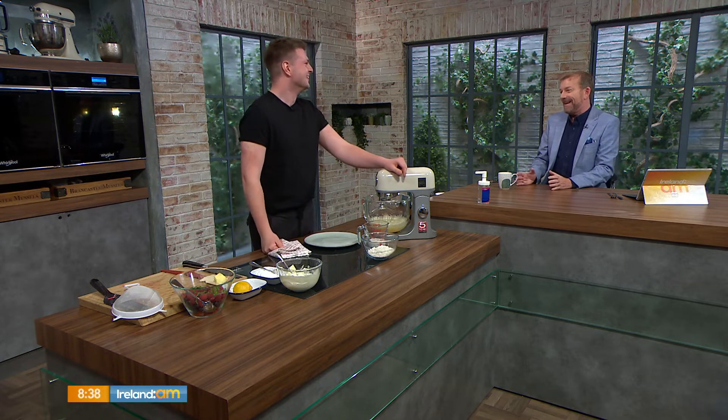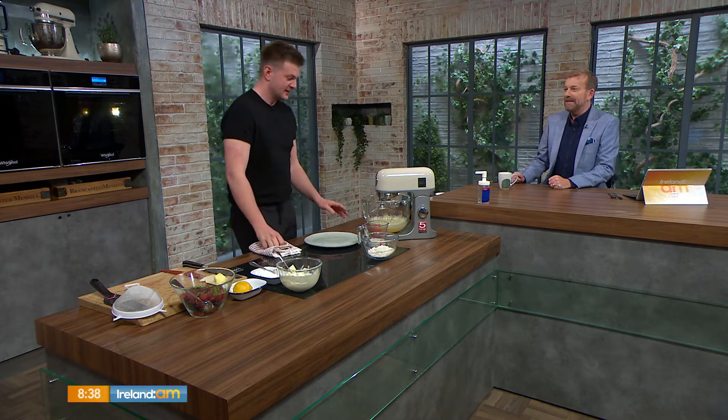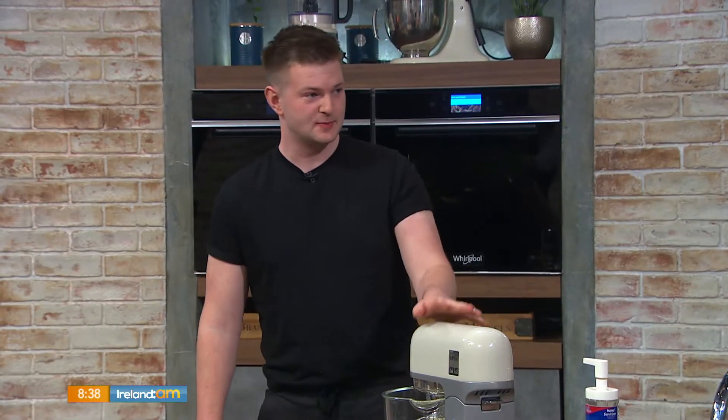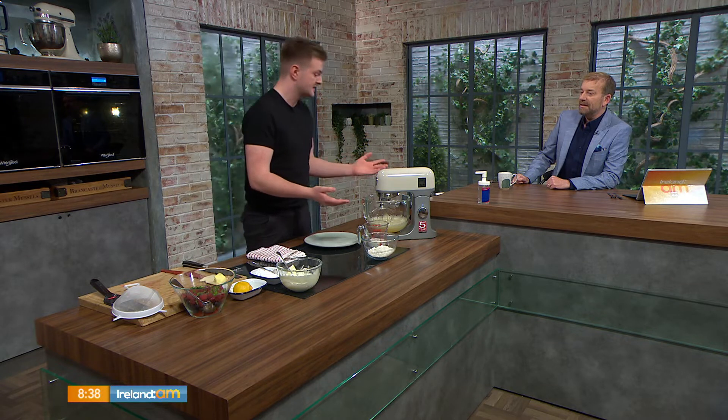So we're making Danish baby pancakes. I was kind of trying to figure out why they call it Danish baby pancakes, but I didn't Google it in time this morning. It's too early to be Googling stuff like that, so I'm just going to bluff and pretend I know what I'm talking about. But it tastes gorgeous — they're amazing. They're basically Yorkshire puddings, only sweet.